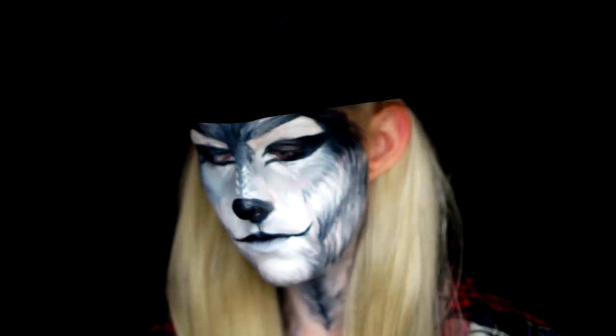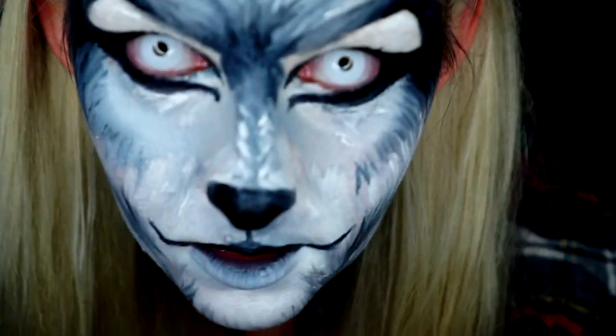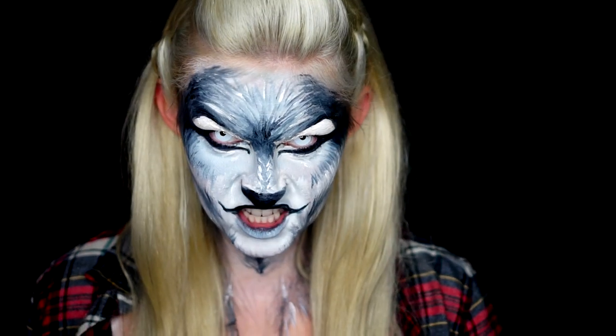I threw on some white-out contacts and some fangs to really make this wolf look menacing. If you guys enjoyed my western werewolf, don't forget to hit the like button as well as subscribe. I'll catch you guys in my next video.